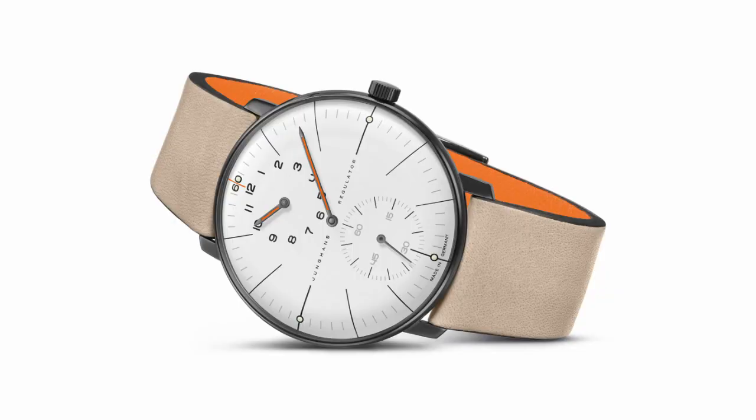The regulator also runs off of an ETA 2824 movement. For this watch, you have an hour sub-dial at 12 o'clock, the center hand is the minutes hand, and there's also a sub-seconds dial at three o'clock — there's no date on this piece. Regulators are fairly uncommon and you won't find them by every brand. The orange accents on both the hours hand and the minutes hand stand out pretty nicely, making it an uncommon watch to have on your wrist.